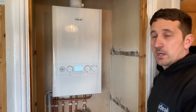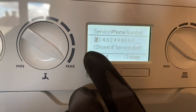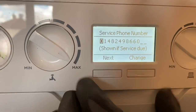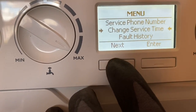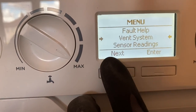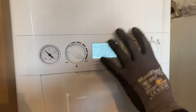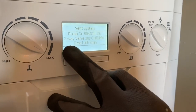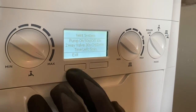What are you doing now, John? You can access the menu and put your installation number in. When it flashes up in 12 months, it shows the customer that a service is due. You can change the service interval — every six or twelve months, or month to month. It's also got fault history and fault help. There's also a vent system option — the boiler's off at the minute but the pump is running. Press 'Vent System,' press Enter, wait five minutes, the pump will come on and off to get all the air out of the auto air vent. John does this on every installation.